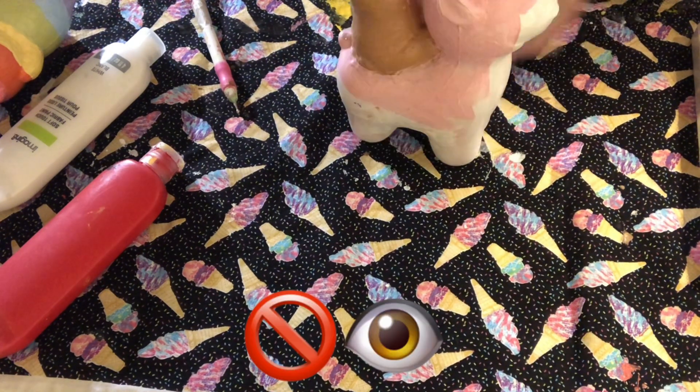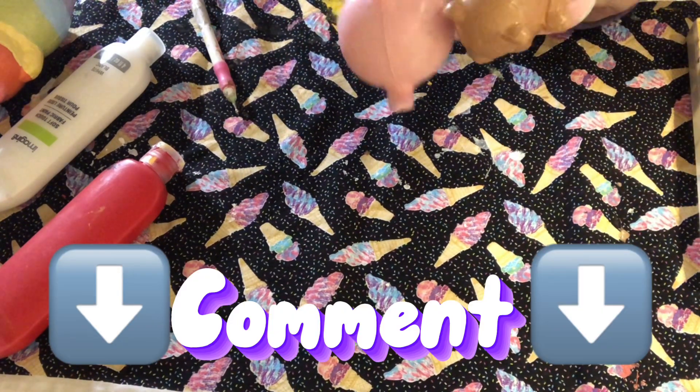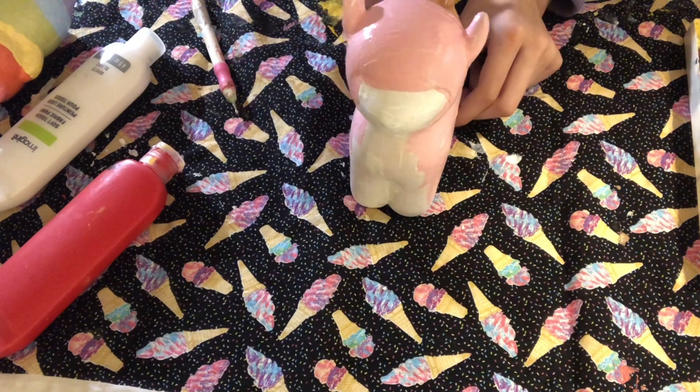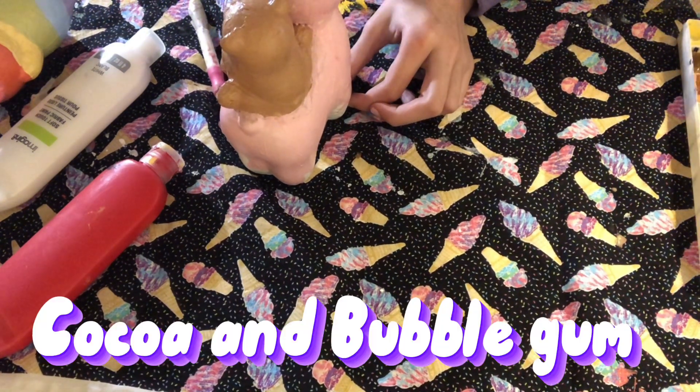I'm painting this llama pink. I wish I liked them — I hate how I painted their eyes. Maybe I'll grow into loving them. Comment down below what you think of them. If I did like them, their names would be Cocoa and Bubble Gum.